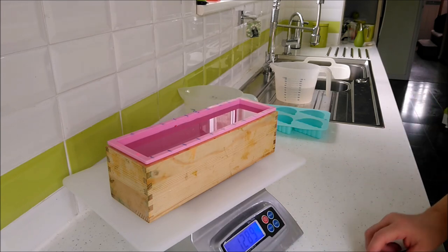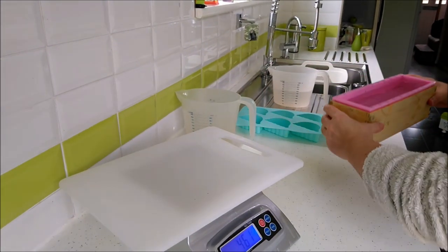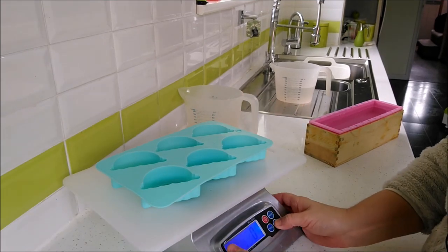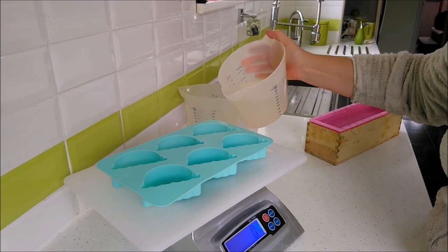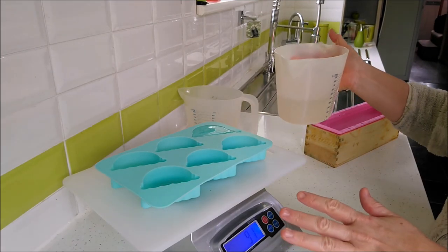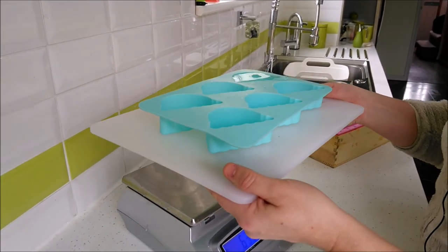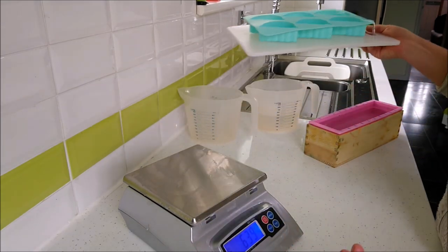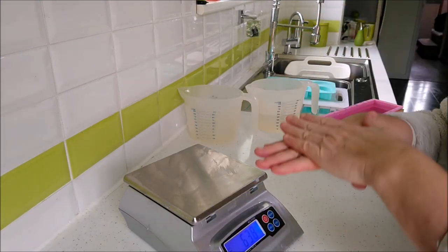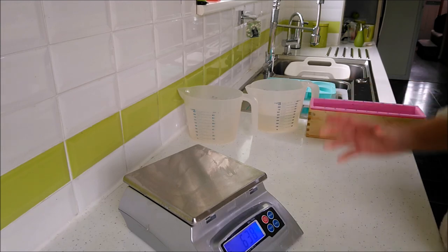Obviously if you're used to dealing in ounces you could measure that water in ounces and do exactly the same thing. This is where the tray comes in really useful — especially with wibbly wobbly molds which would be impossible to pick up full of water. You can fill just one cavity and multiply by the number of cavities, or fill them all up at once. Pick up the tray and empty it out. Now we know the weight of water in our mold.